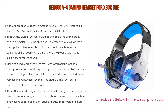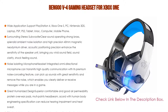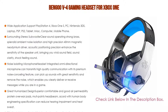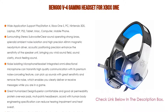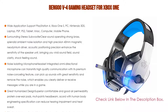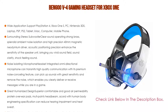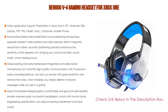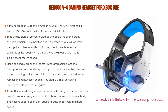Acoustic positioning precision enhances the sensitivity of the speaker unit, bringing you vivid sound field, sound clarity, and shock-feeling sound — perfect for various games like Halo 5 Guardians, Metal Gear Solid, Call of Duty, Star Wars Battlefront, Overwatch, World of Warcraft Legion, etc. Even so, the noise-isolating microphone headset integrated on-ear directional microphone transmits high-quality communication with its premium noise-cancelling feature. It can pick up sounds with great sensitivity and remove noise, enabling you to clearly deliver or receive messages while gaming. The long flexible mic design is very convenient to adjust. Superior comfortable protein over-ear pads accord with human body engineering to reduce hearing impairment and heat sweat. Skin-friendly leather material for longer wearing. Glaring LED lights are designed on the earcups to highlight game atmosphere. Also, effortless volume control via anti-winding braided USB cable with rotary volume controller and one-key microphone mute.